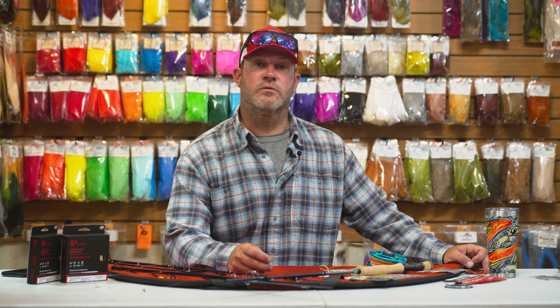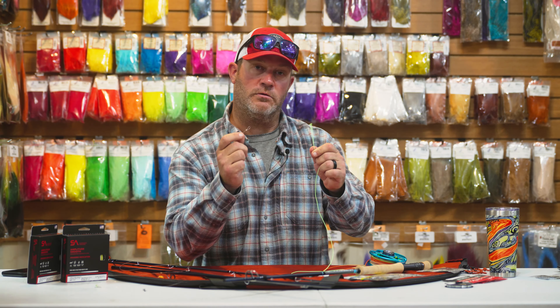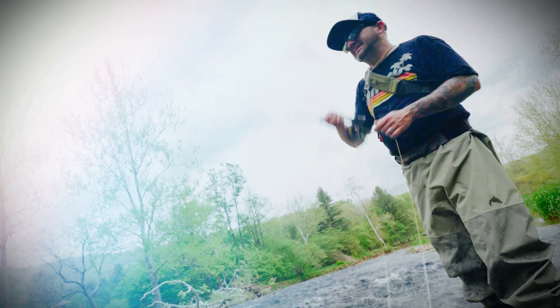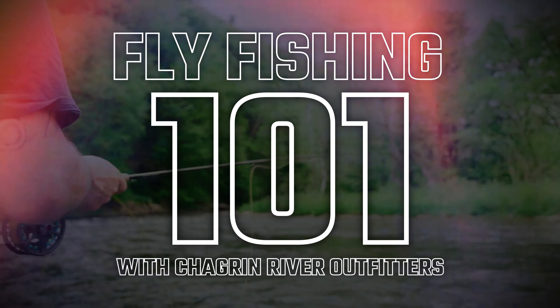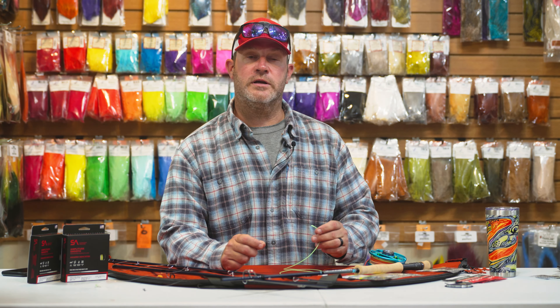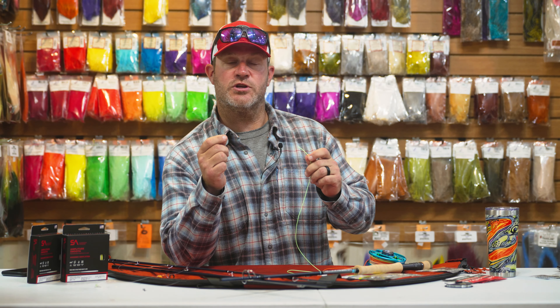Let's take a look at the correct way to attach your fly line to your leader using the loop-to-loop connection. Hey folks, Dan Probanek here with Chagrin River Outfitters. Today, we're going to look at the proper way using a loop-to-loop connection to attach our leader.